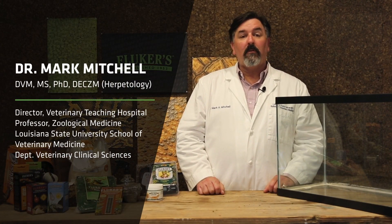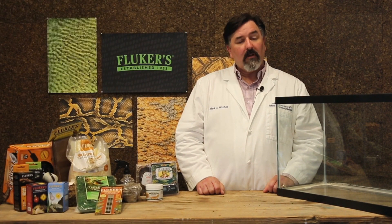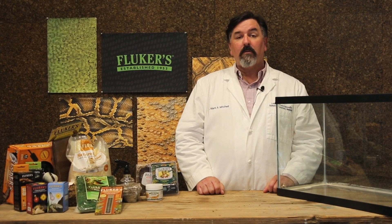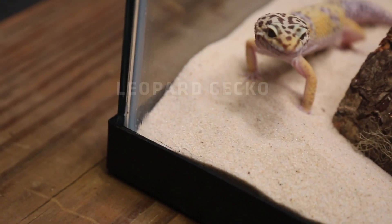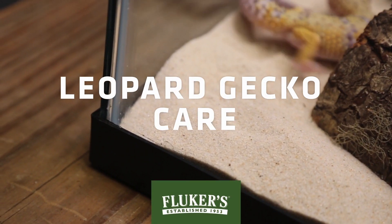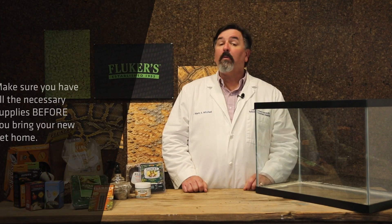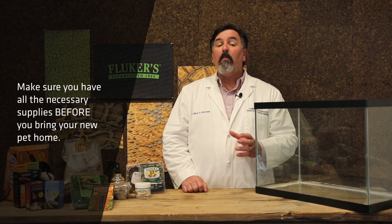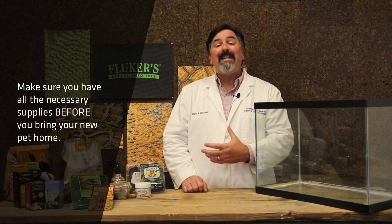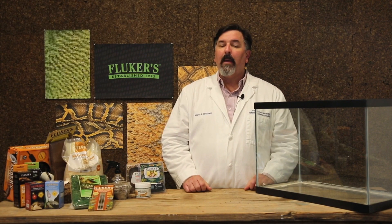Hello, I'm Dr. Mark Mitchell. I'm a professor of zoological medicine at Louisiana State University School of Veterinary Medicine. Today, I'm going to talk about taking care of leopard geckos. These little lizards make great pets, but before you bring your leopard gecko home, it's important to do all of your research and come home with all of the habitat and needs of that lizard so that you can make a smooth transition when you bring your pet home.